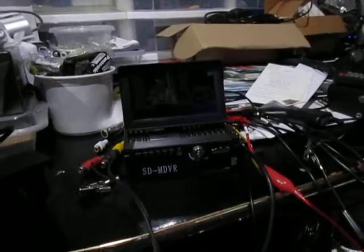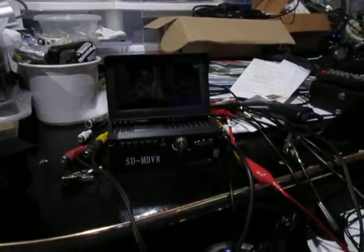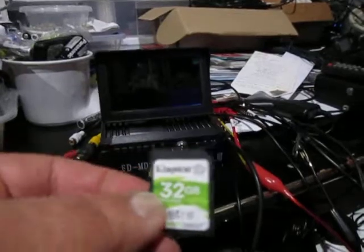Here we have a SDMD VR unit that I purchased from your company on the 16th of December 2018. Here is a brand new 32 gig memory card which I'll install in the unit.